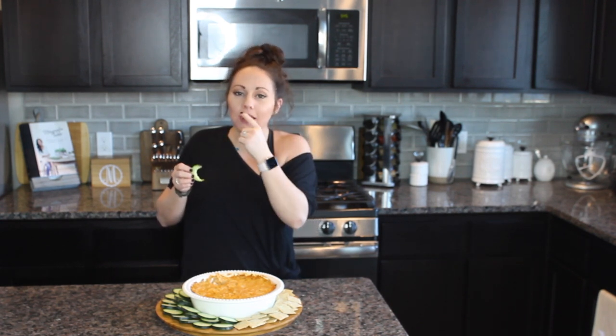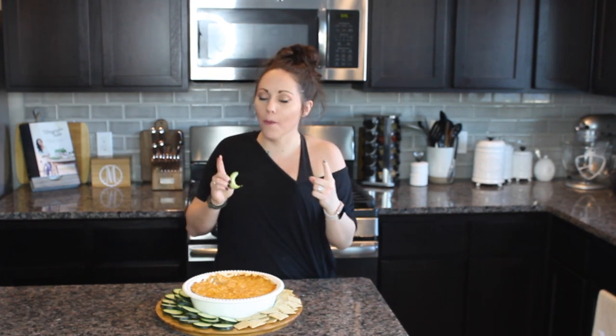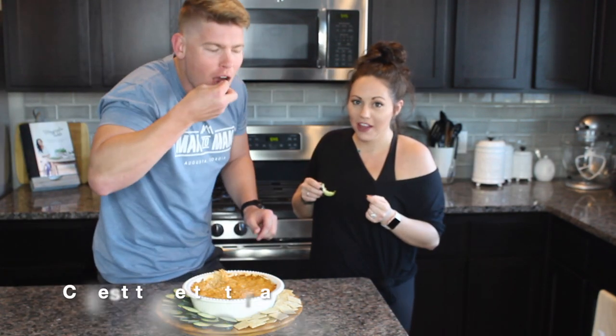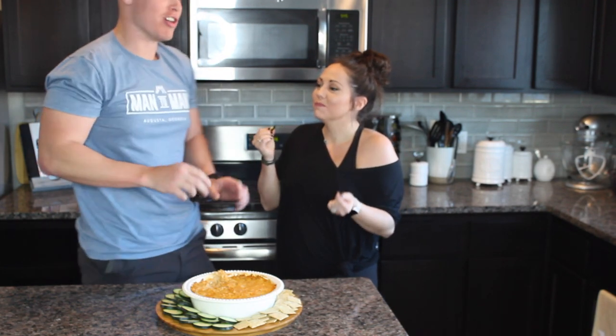Really good — it's a little spicy. I'm going to get my husband Brad to come try it too, just so you guys know I'm not being biased. Oh, it's so good!